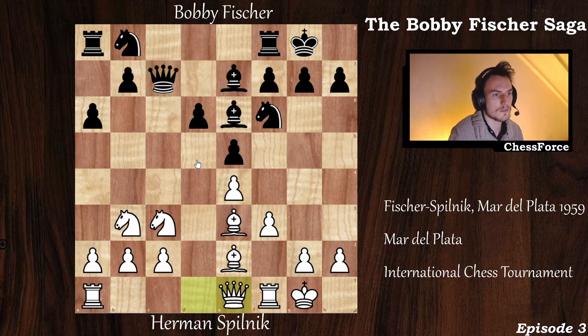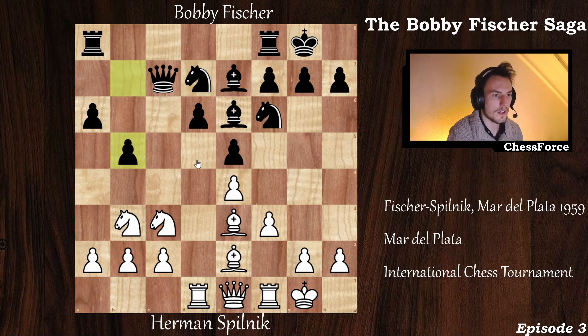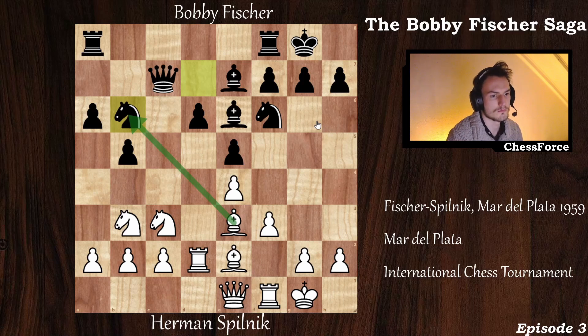So f3, queen to c7, queen to e1, knight b to d7, and now rook to d1. b5, going for the queenside attack. Now rook to d2 — a somewhat rare and awkward move. I don't see a direct purpose in this move. Now knight to b6, and I'll spoil it: the best move for white here is to pick off the black knight.